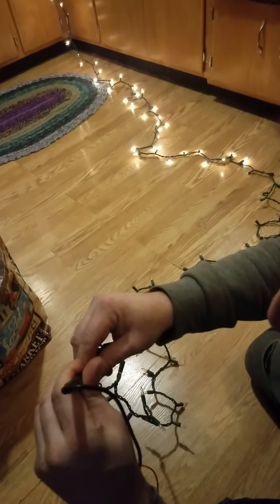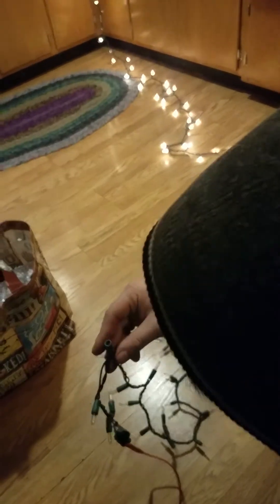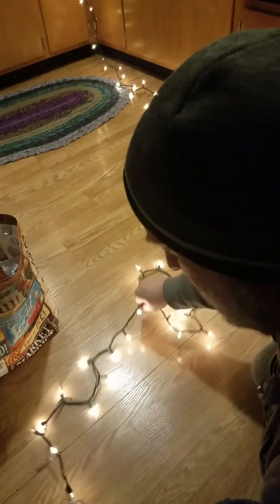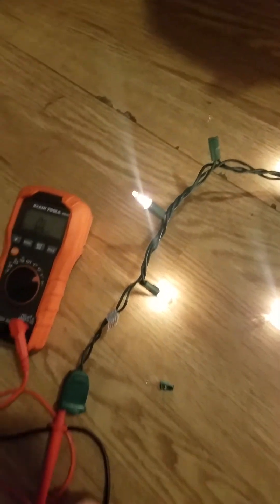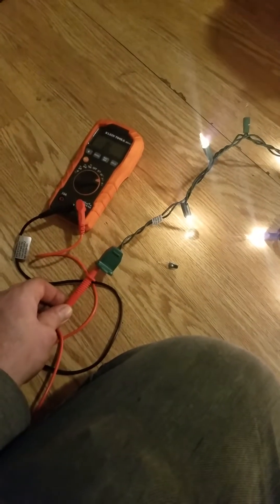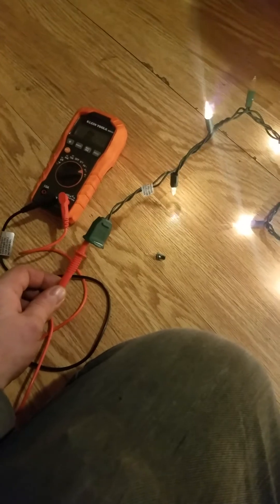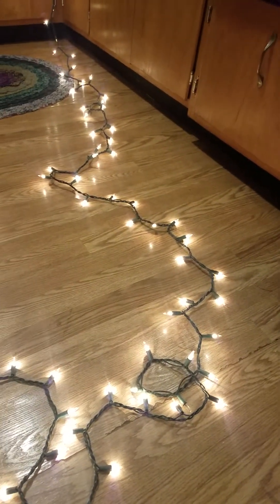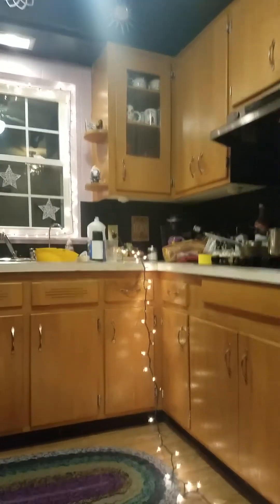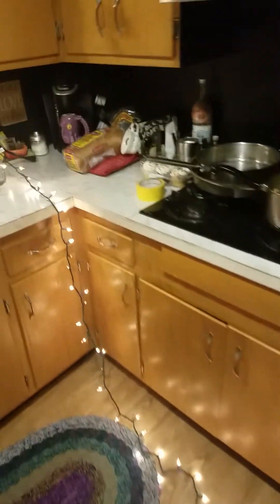The worst part about this whole diagnosis process is that no matter what, you have to start at the plug. You have your test lead into the wire that runs the length of the whole strand, and that will be continuity with the one three-wired light all the way at the end of the strand. If you have continuity there, it's pretty much never going to be any broken actual wires. That first light on this strand is where it goes from two wires to three wires.